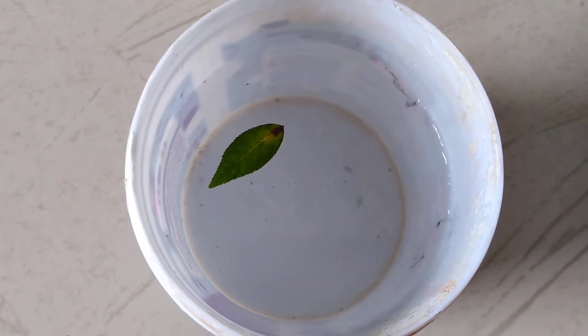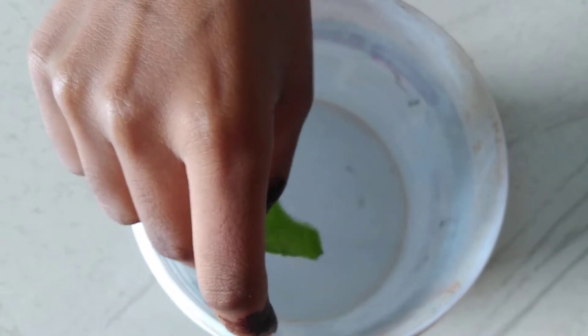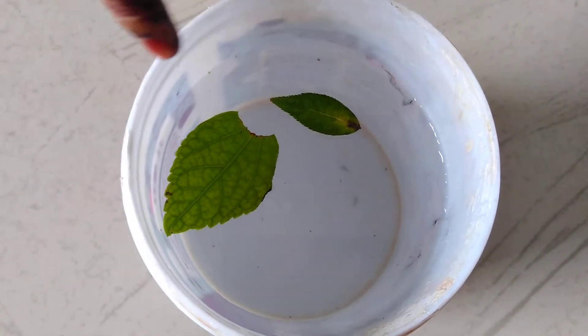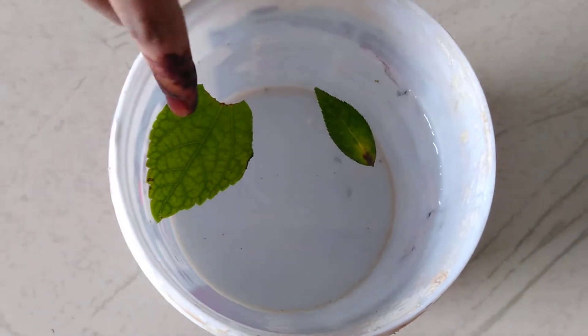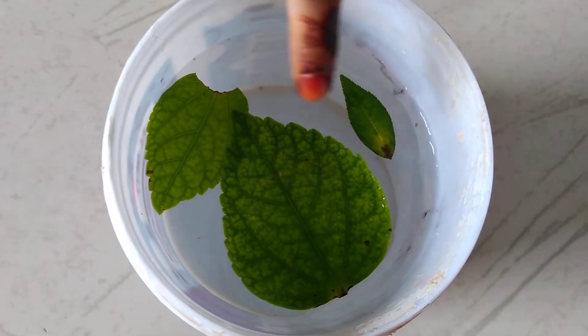Number two, I have another leaf. It's a little bit bigger than the first leaf. Can you observe? First it will go a little bit down and then come up. And I have a very big leaf — bigger than both of these. See, it's also floating.